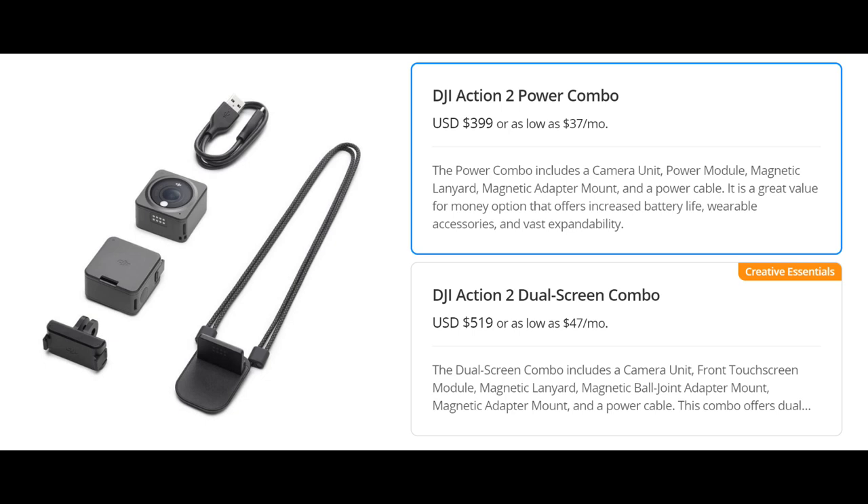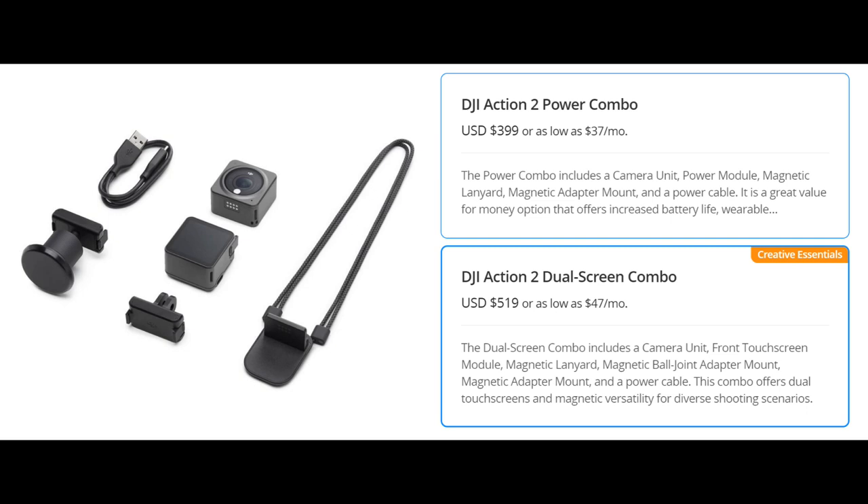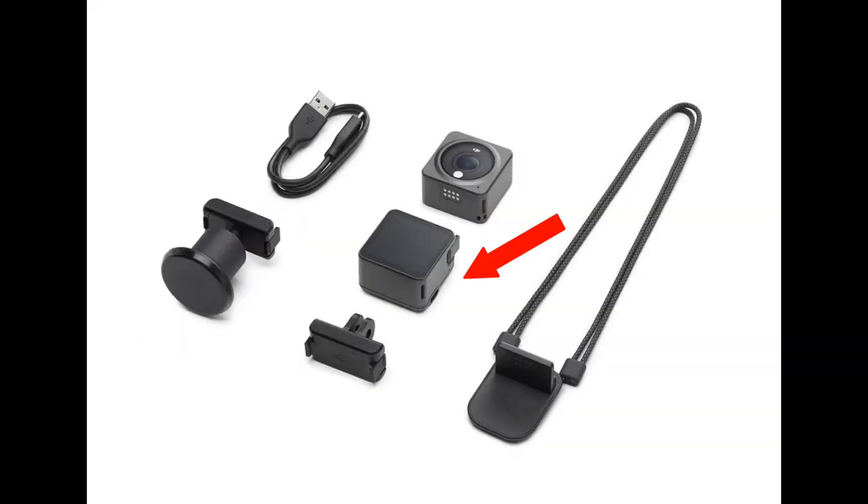For the DJI Action 2, it comes in two different combos. One is the DJI Action 2 Power Combo, currently at $399 in the US. The power combo includes a camera unit, a power module (essentially an external battery), a magnetic lanyard pendant, and a magnetic adapter mount — perfect for adapting to GoPro modules. The other combo is the Dual Screen Combo, which additionally includes a front touch screen module instead of the power module.